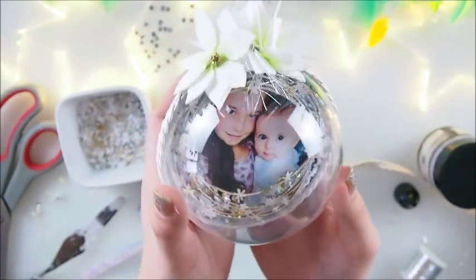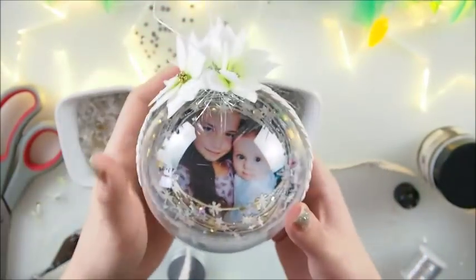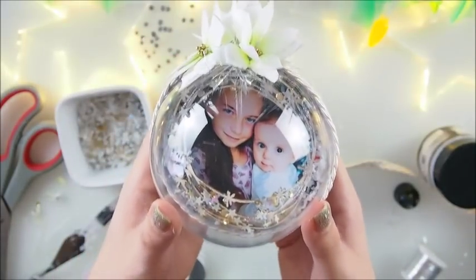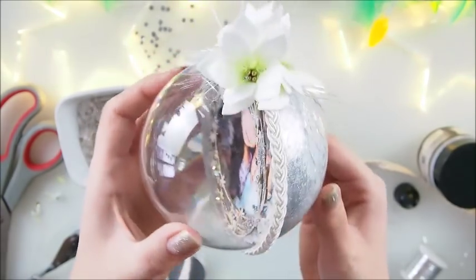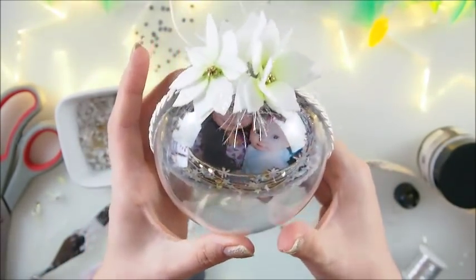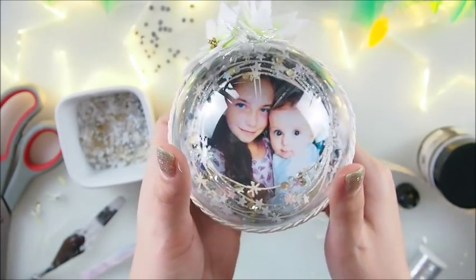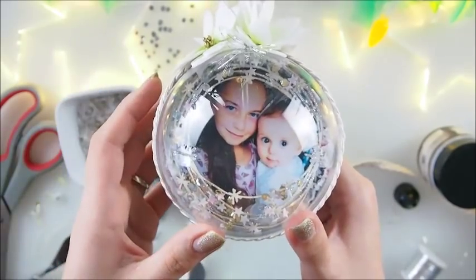And we have it — a personalized bubble Christmas ornament for yourself or your loved ones. I think it's such a lovely, beautiful idea for a gift, but also just a gift for yourself. Why don't you give something special to yourself this year? Thank you so much for watching. I hope you liked it and enjoyed it. Please let me know what you think and share this video with your friends — that means the world to me. Happy crafting, love you loads!